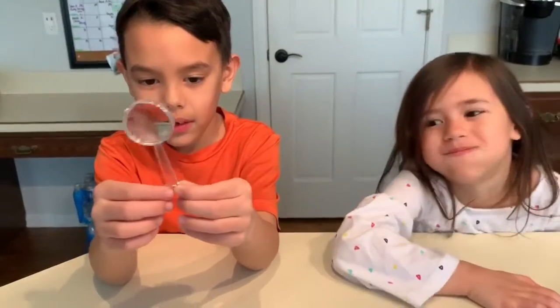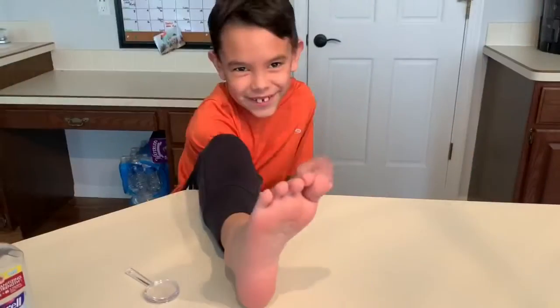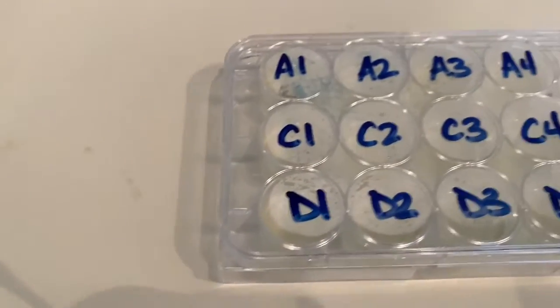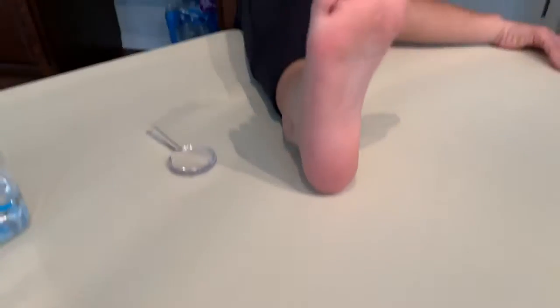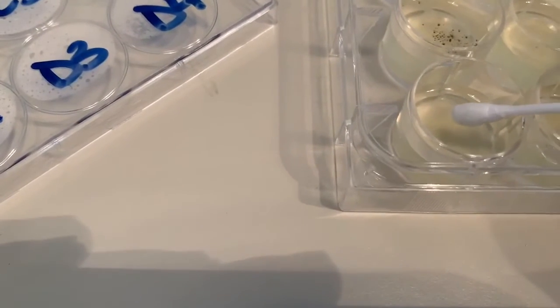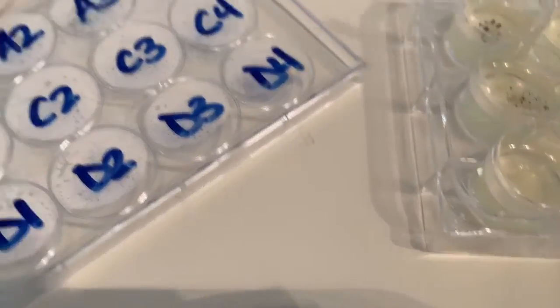Here are some swabs. Get your feet out. This is really gross — there's Cameron's foot. D1 is Cameron's foot — here we go. This is really sick. Ew! Just touch it lightly on there. Let me put my sock back on. Audrey, can you get your foot up here? D2 is going to be Audrey's foot. It's a sticky foot.